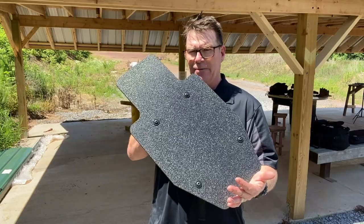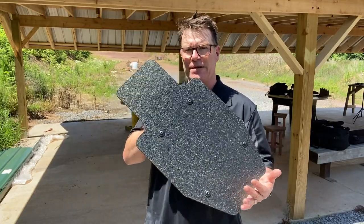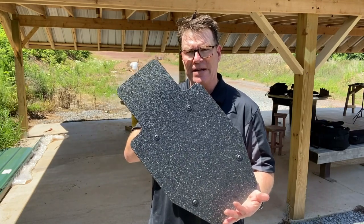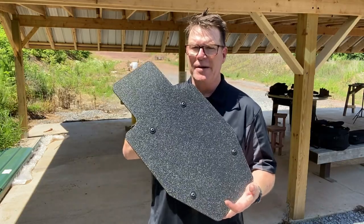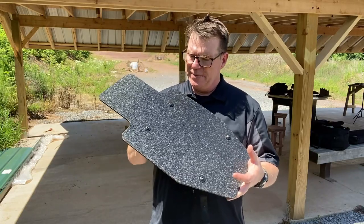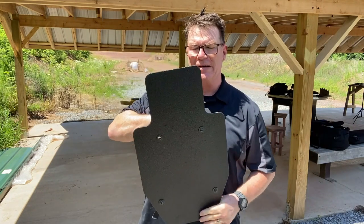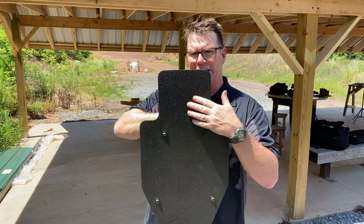It's a pretty cool little deal. One of the reasons they developed this is because there's a need for it. There's a lot of special shields out there that can't withstand 5.56, 7.62x39, and a couple other calibers. But this is pretty neat. They offer it in three different sizes. I believe this is the 14x24, and as you can see, it's about a quarter inch thick. This is stainless steel, level 3A armor with their encapsulated material.